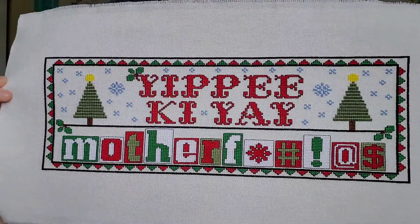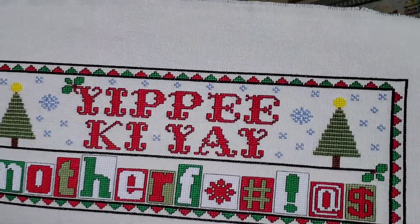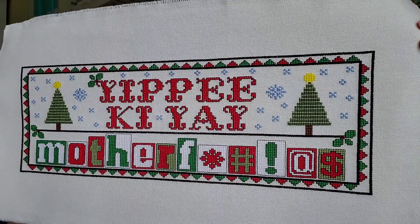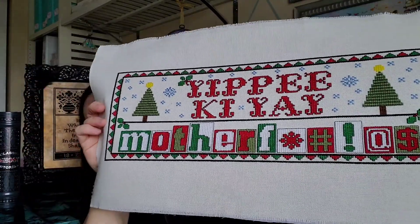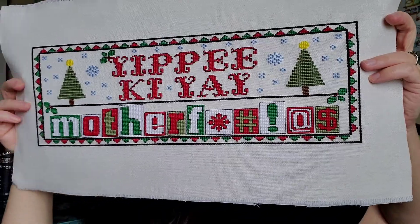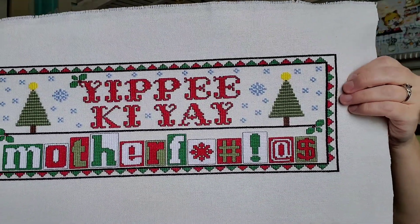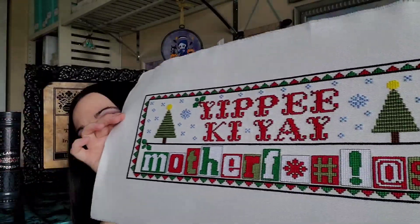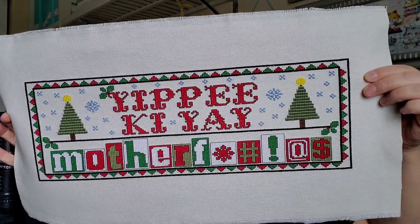It's designed by Stitchman Darcy, and you can find this in his Etsy shop. I stitched this on 28-count evenweave antique white. It's supposed to be about 14 inches long when done on 28-count or 14-count, but mine turned out 16 inches long because the weave was wider going that way. I actually really like it — it'll take up more space on the display shelf.